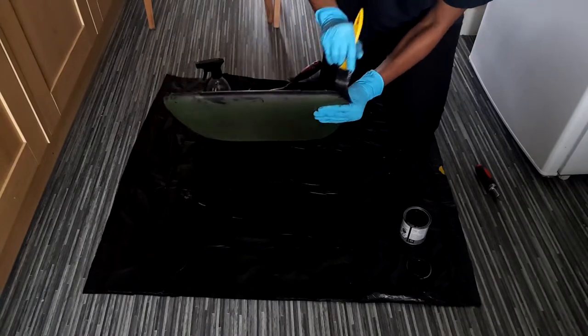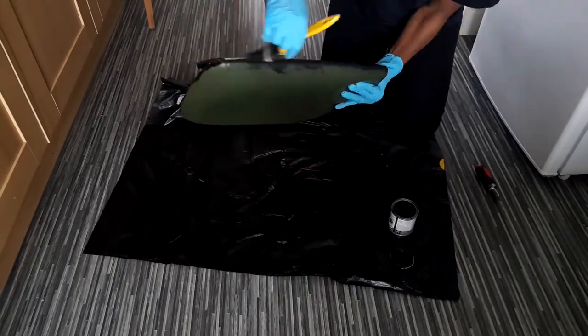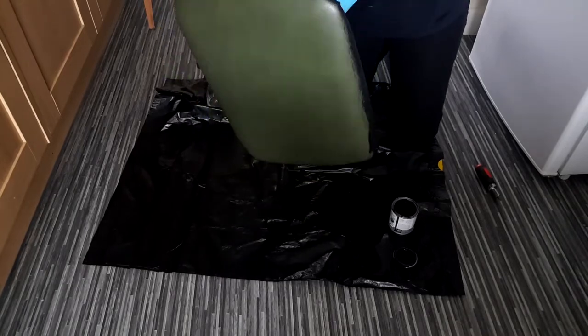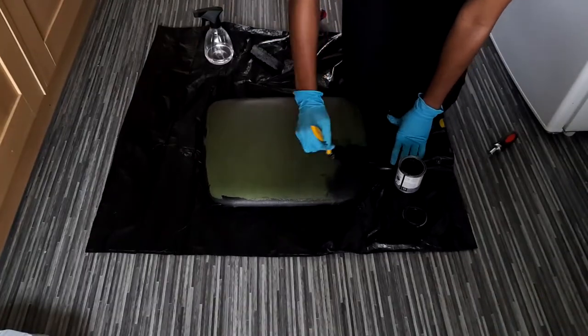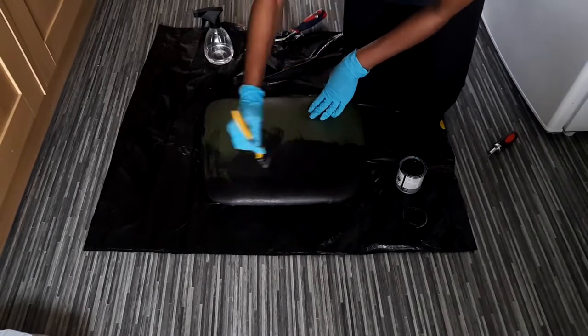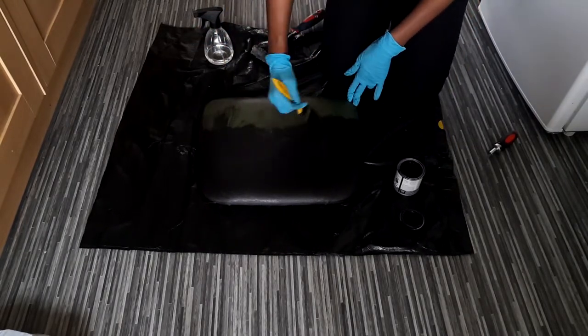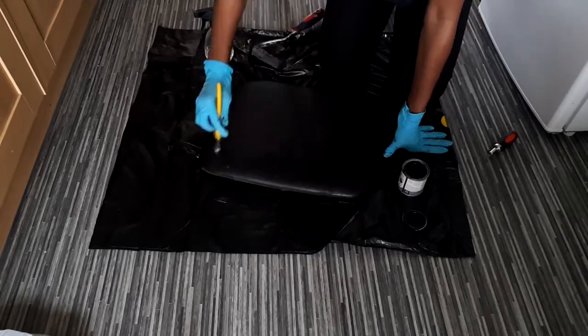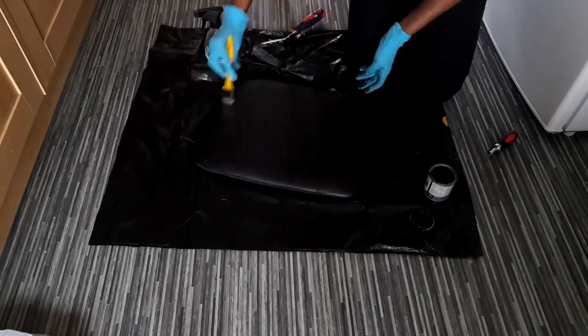The good thing about this paint is it can be used on most surfaces. What I like to do while painting is to start with a thin layer and let it dry before applying another layer. On these chairs I used two coats of paint, which turned out okay.